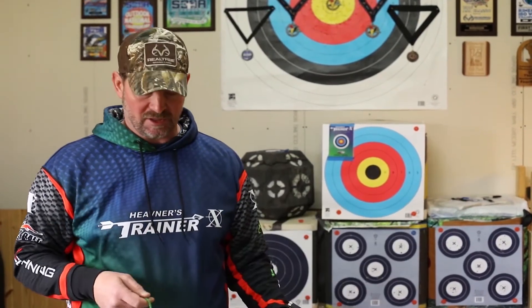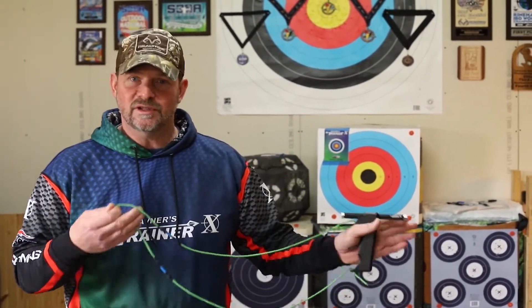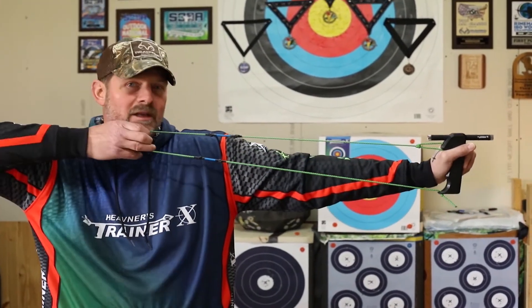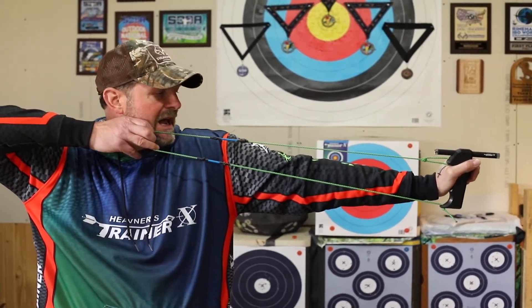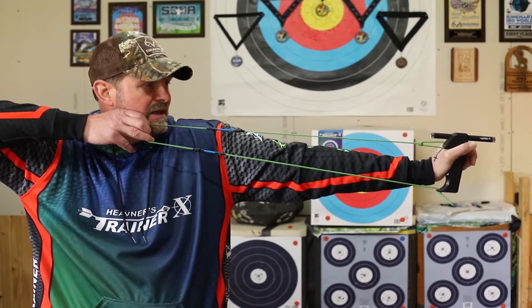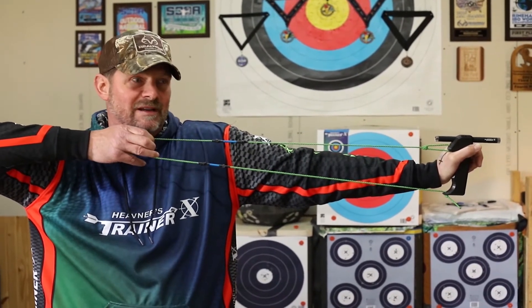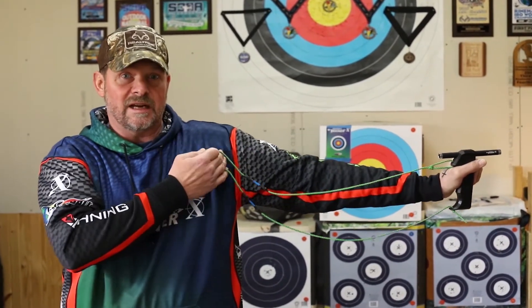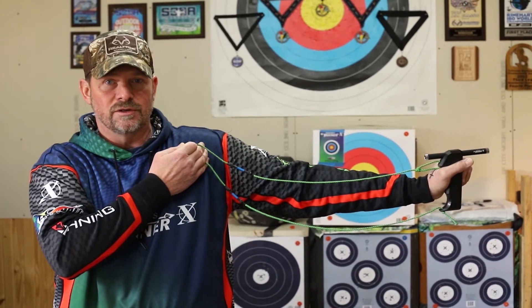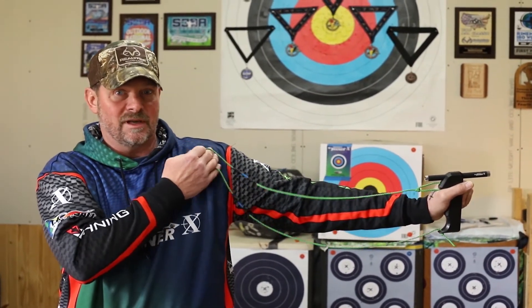If we are too sideways to the target and I've come into my anchor point, what's going to happen is I'm going to have a tendency for my shoulder to want to creep upwards like this. If I do that, I'm going to put a whole lot of strain on the tendons and the cartilage inside of this shoulder joint.